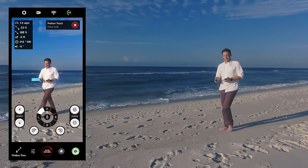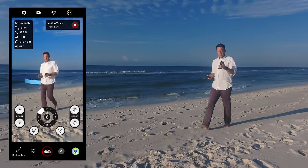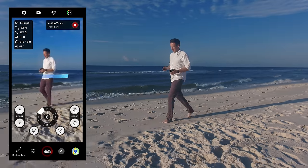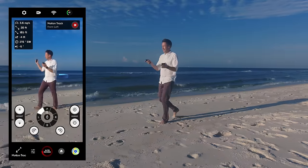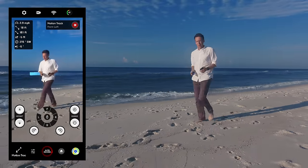Even though this thing has amazing cinematic camera capabilities that you can access while you're walking and talking and making Instagram or YouTube videos — beautiful camera work.